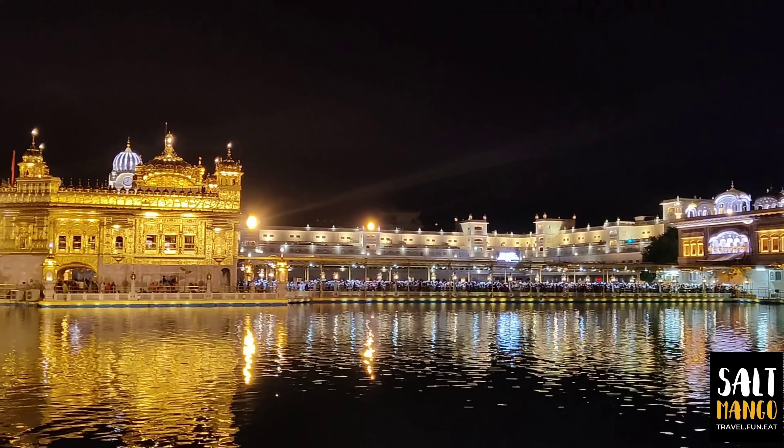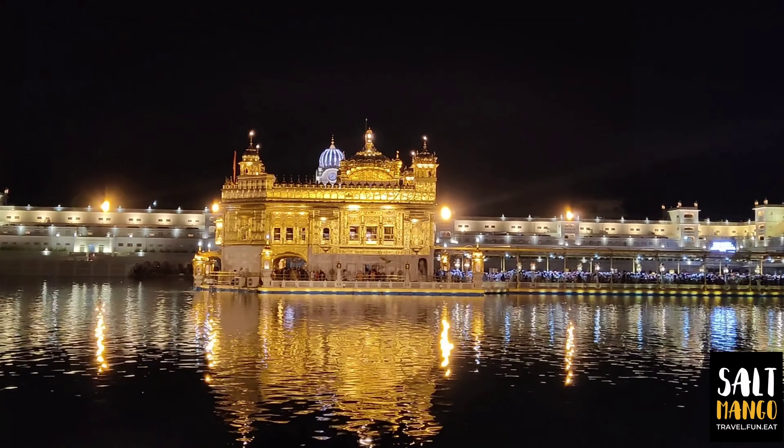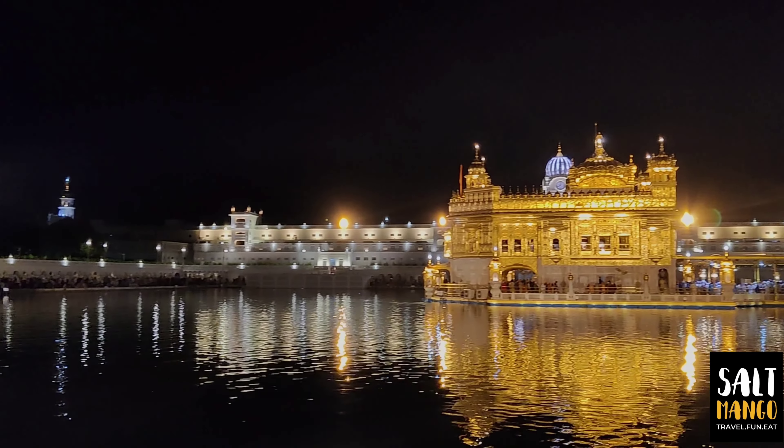Let's go to the video. I am going to enjoy the most street food in Punjab — there is a lot of street food available here. Let's explore Jodhi Chow.